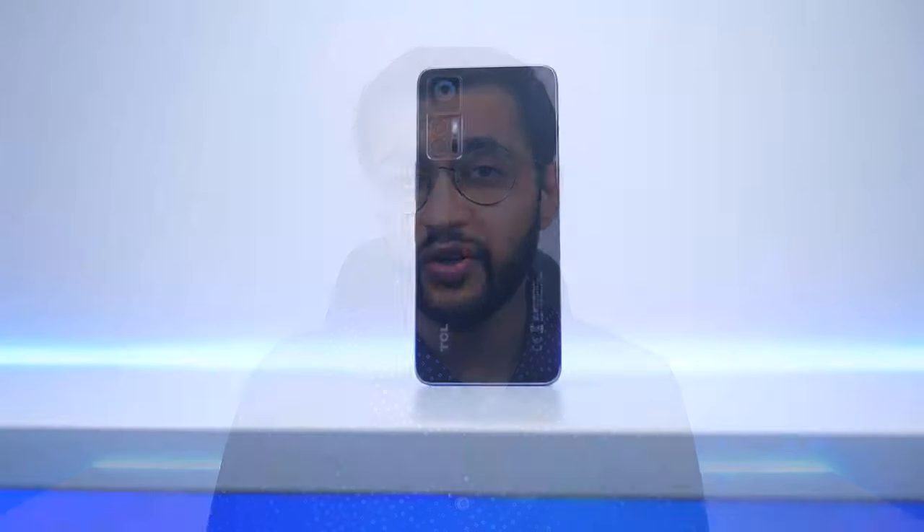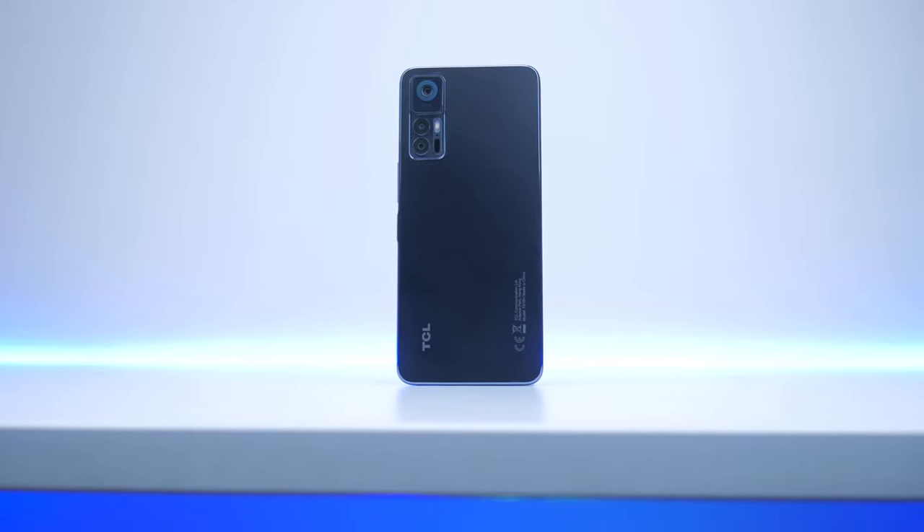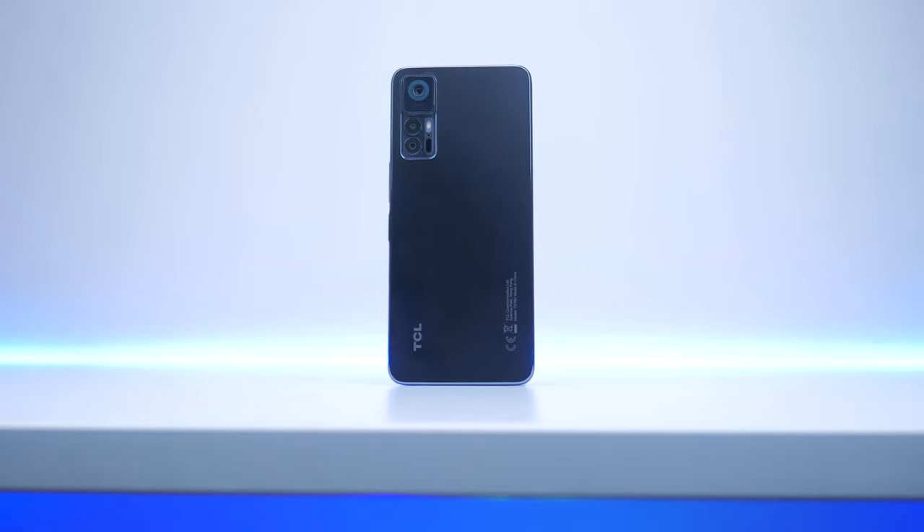Right off the bat, as you can see, it's pretty thin and pretty lightweight — 7.7 millimeters thin, 184 grams — and it can easily slip into your pocket or any backpack. But it's not particularly inspiring in terms of durability. It's got a plastic back, a plastic frame, as well as a glass front, and I'm not going to recommend using this phone without a screen protector or some sort of case protection.